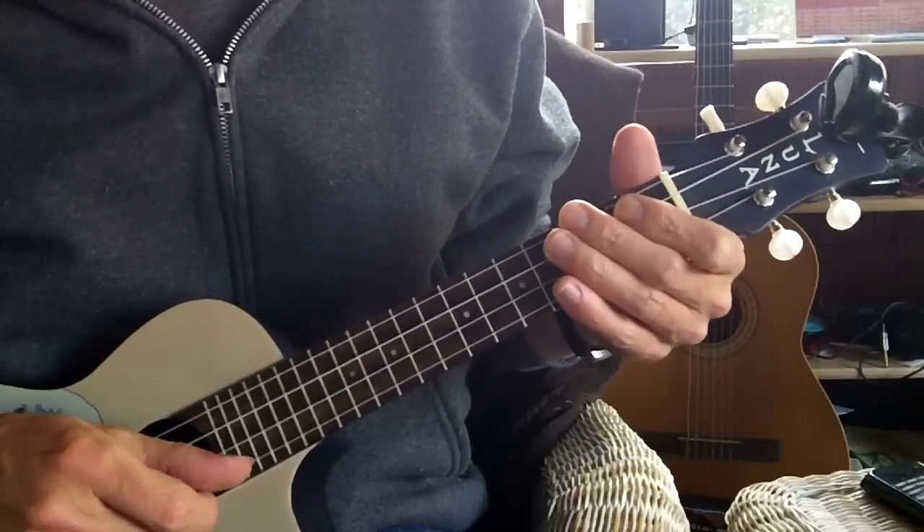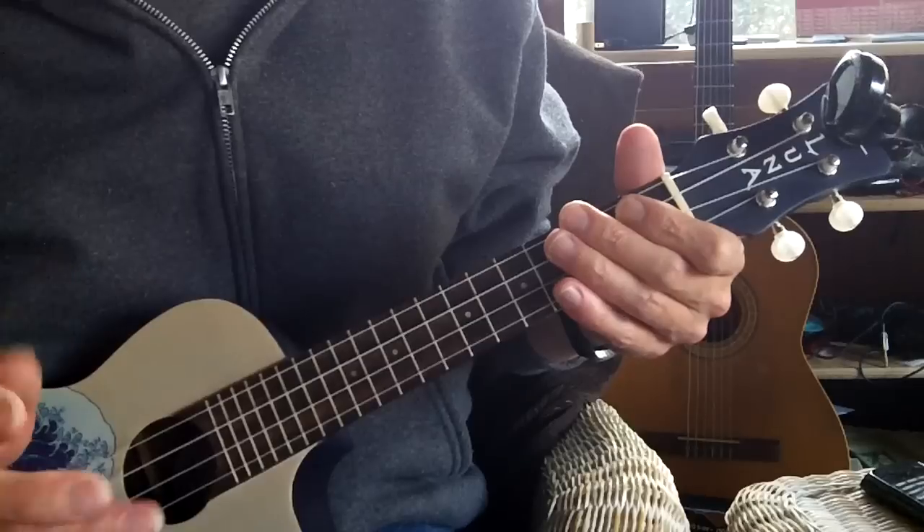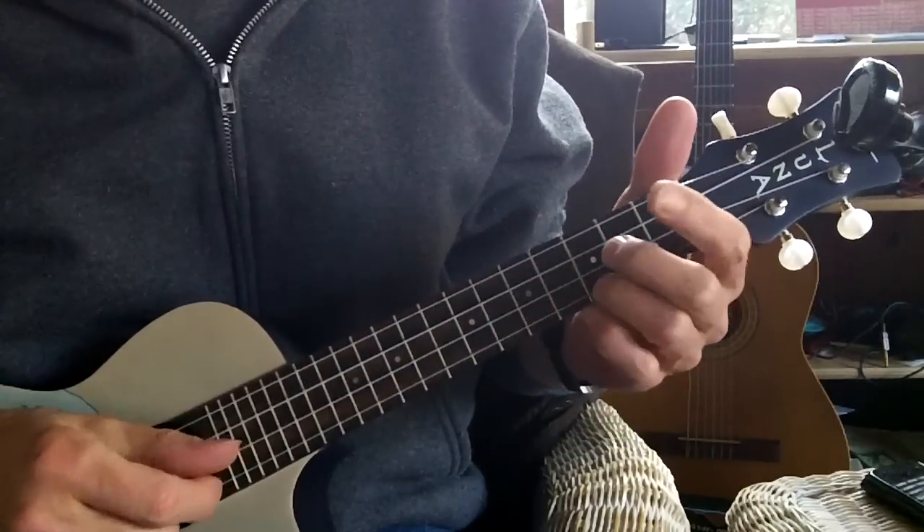I'm not going to play the whole song all the way through because it repeats the same progression over and over throughout the song, so let me just play it once.